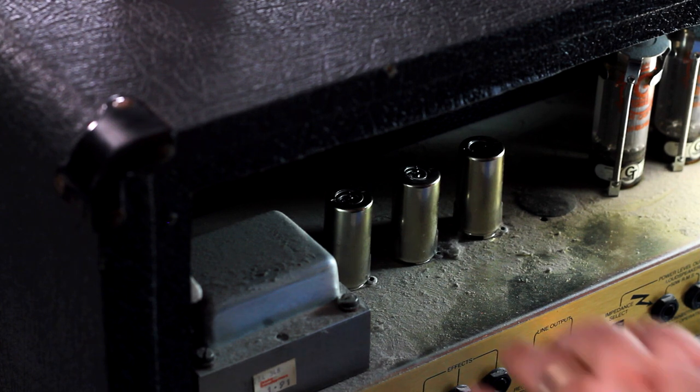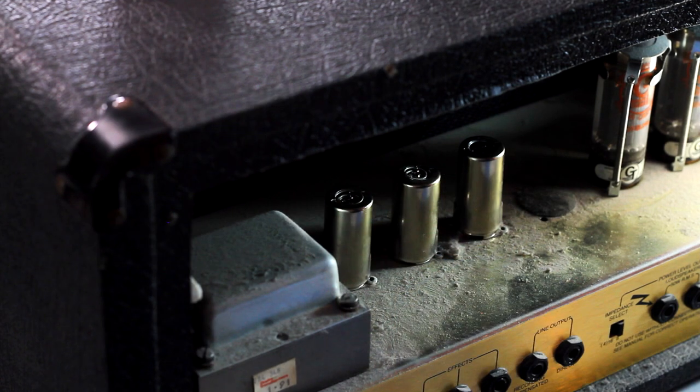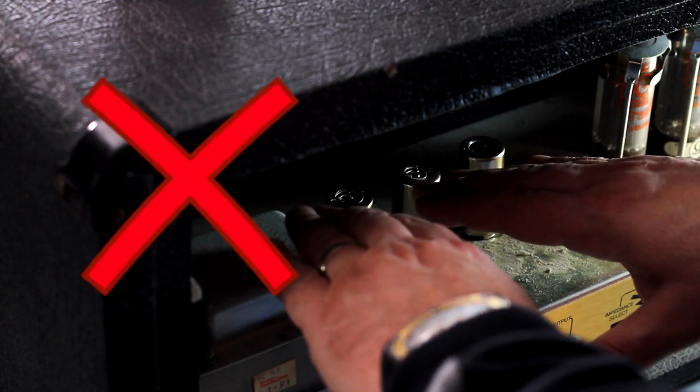Here's a safety tip: if you've never been inside of an amp, only use one hand. Never put two hands inside of the amp at the same time. If you ever come in contact with an electrical current, this could save you from serious injury.